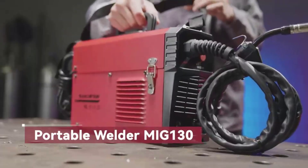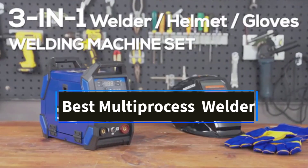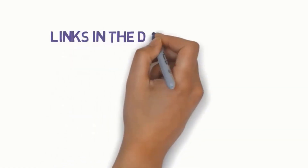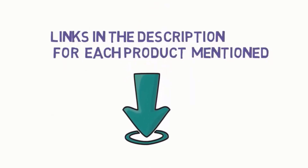Hi friends, welcome to my channel. Are you looking for the best multi-process welder? In this video, we'll explore the top 5 multi-process welders available. But before we dive in, check the links in the description to find one within your budget. Let's get started with our review.